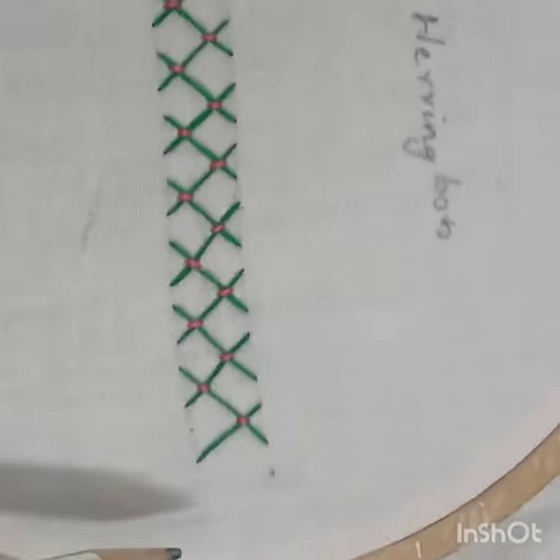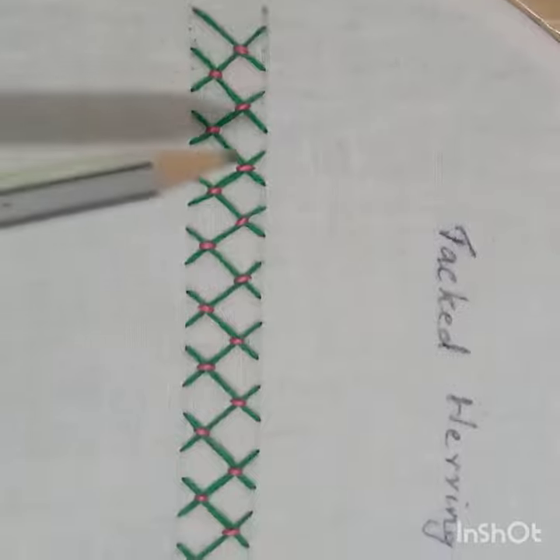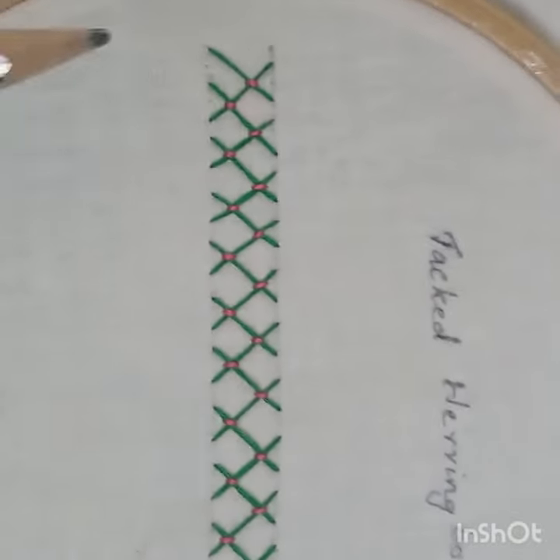I am going to cut the thread. I am going to make a tacked herringbone, and for the first time I will do a tacked herringbone. If you want to try this, please try it.